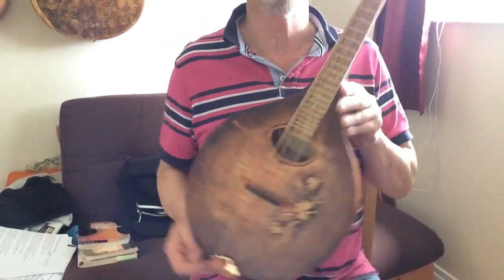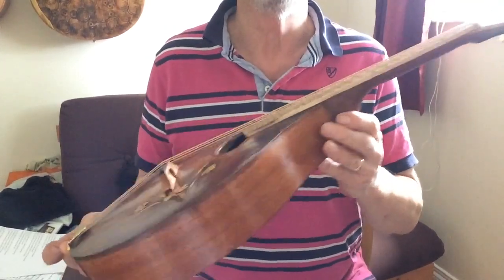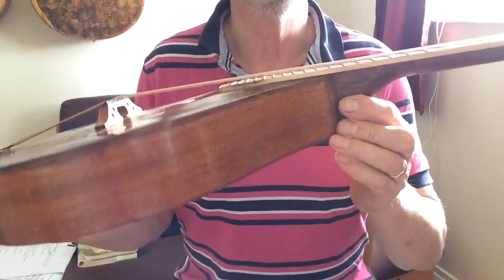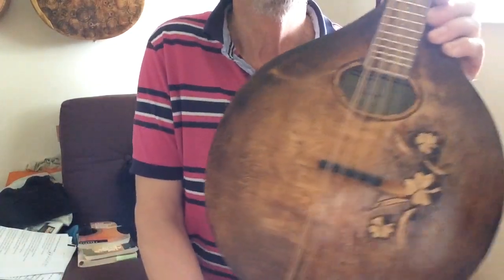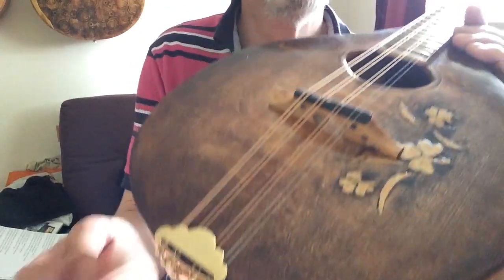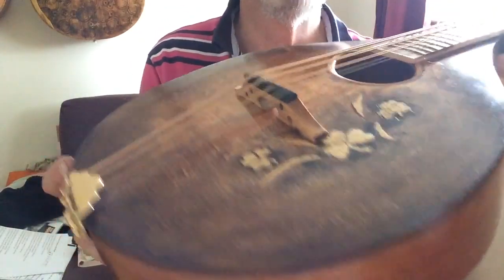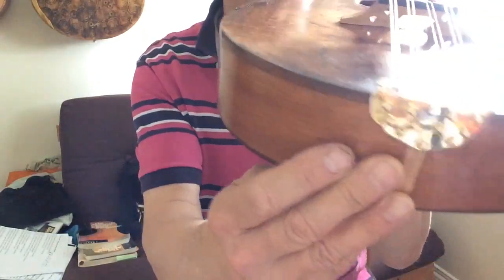I've just finished the Mandola and the setup, so this is a sort of sound check. It's my first carved top, which was eventful as you know if you've been watching.